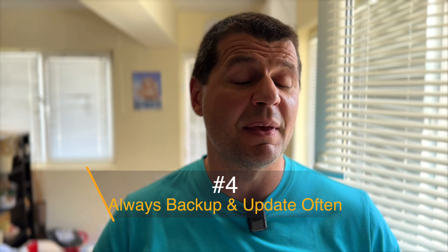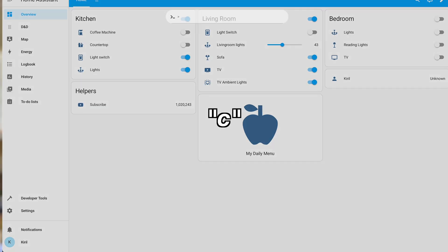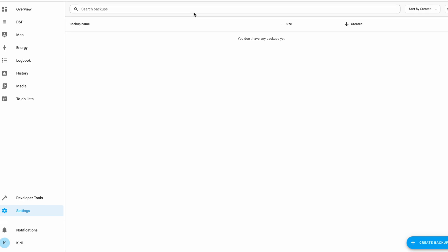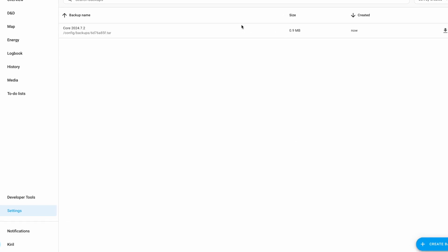Celebrate your victories to keep yourself motivated. Regular backups are crucial at this stage — make it a habit to back up your system before any changes to avoid losing your progress. Backups are super important. The Home Assistant backup and restore process is quite straightforward, so there is no excuse not to use it. Always back up before making changes or Home Assistant updates. The backup is actually a snapshot that saves everything as-is and reverts everything back to the exact same state when restored.